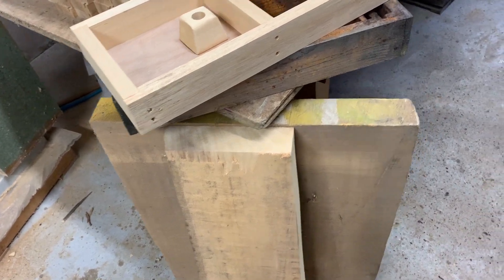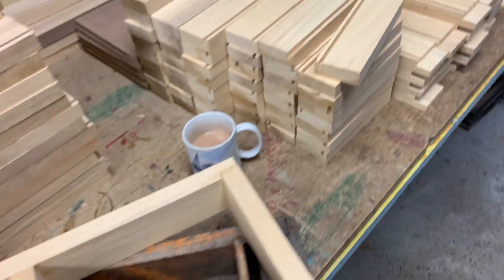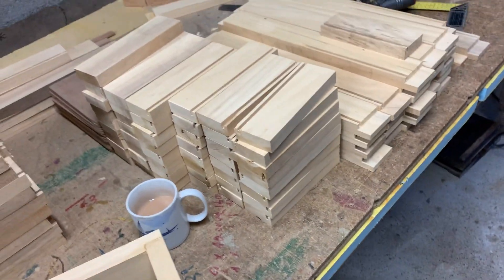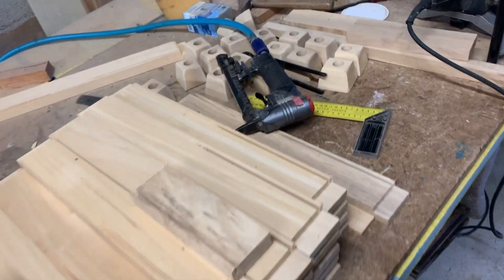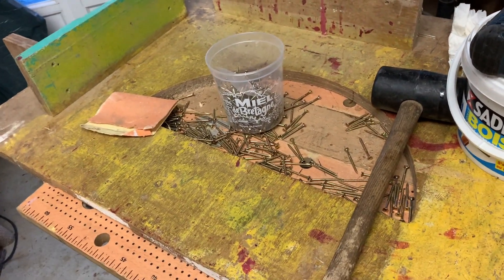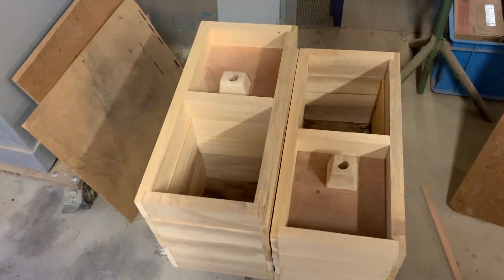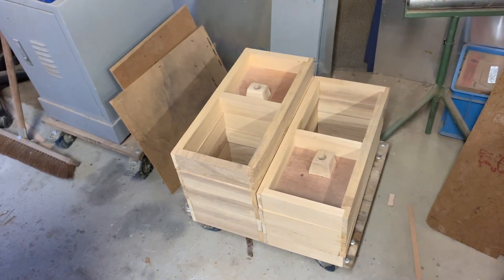We cut the wood down to size, then machine it all on the thicknesser, and end up with these pieces. The spindle molder puts all the profiles in. I do all the sanding — we've got an upturned belt sander here. Then comes the assembly part: we put them all together, glue them and screw them. They're glued and screwed so they should never break.